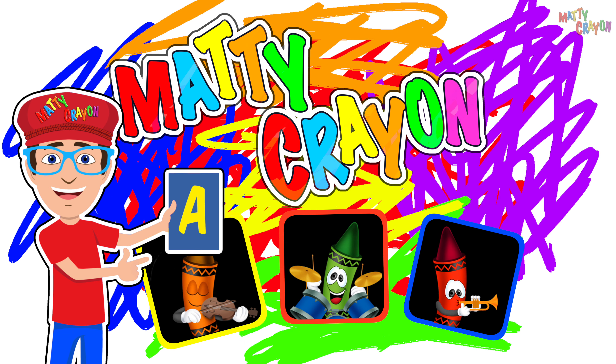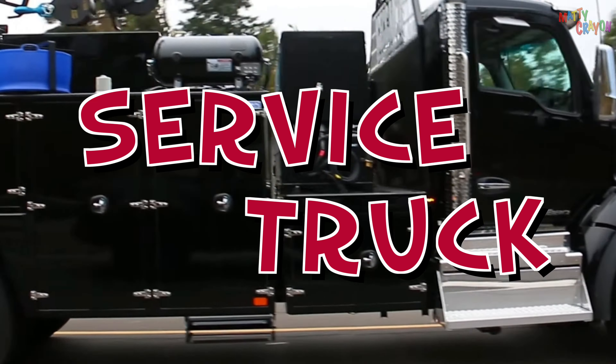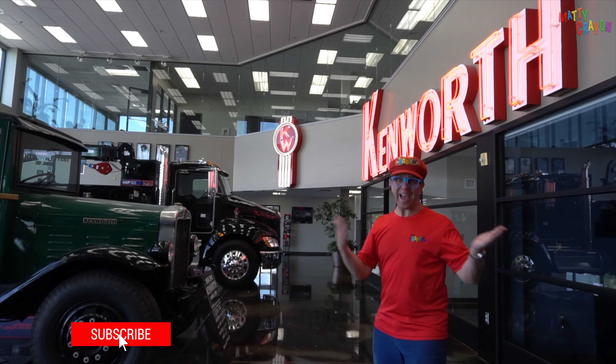It's Matty Crayon time! Let's look at trucks.